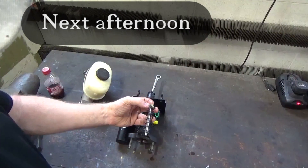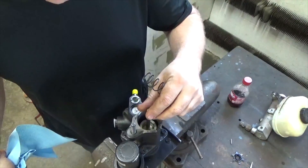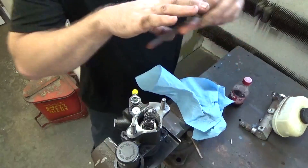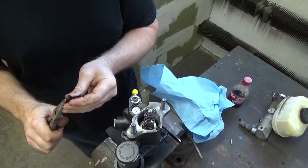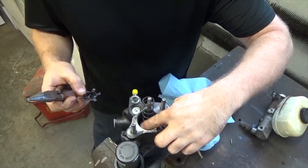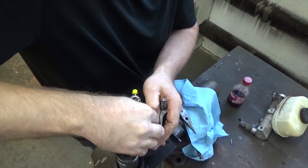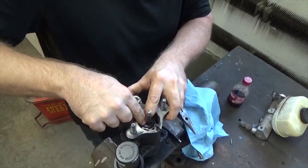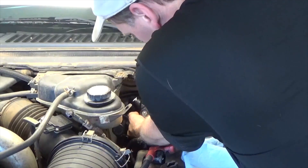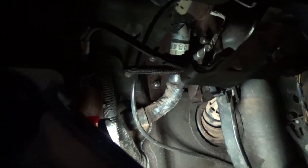At the parts store we found the replacement didn't come with this linkage, this spring, nor this retaining clip. The linkage gets placed down inside like so, the spring gets placed in next, and then we have this retaining clip. It got tweaked a little bit during removal — we don't want to bend them too much. When we push this down and it gets to that groove it should retain itself. It's probably a good idea to wear safety glasses at this point.